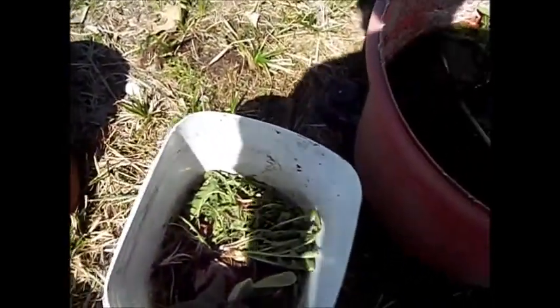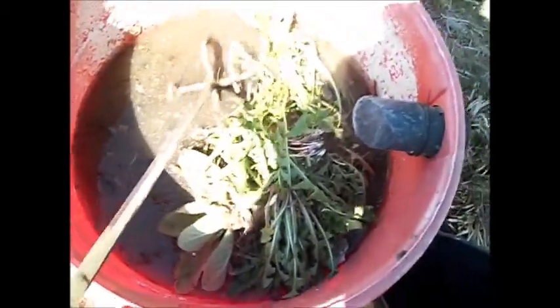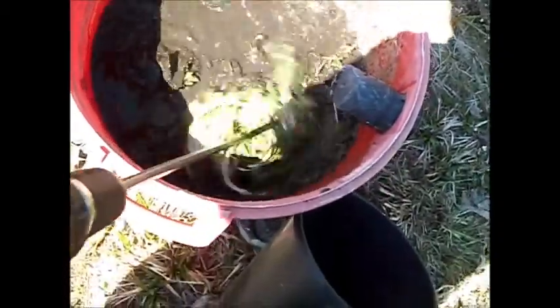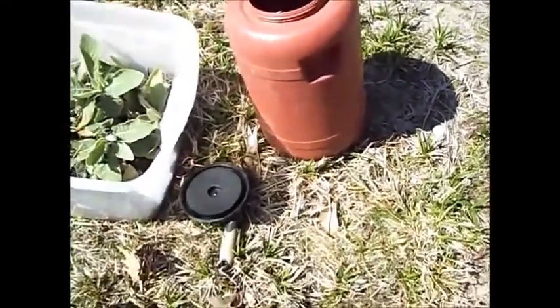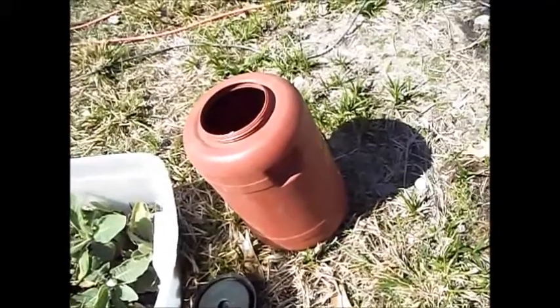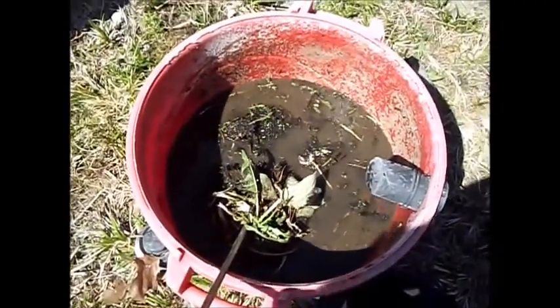I'm going to take and add all these ingredients together in my bucket — the dandelions, the thistle, and the algae — and I'm just going to use my rusty mixing paddle. I'm going to mix all that up and get all the goodness out of it. Then I'll pour it off into that container right there — it's got a lid for it. I'll put it in there nice and tight, let it sit, and it'll probably stink to the high heavens when I take the cover off. But anyway, that's my plan and I'm going to stick to it. Thanks for watching.